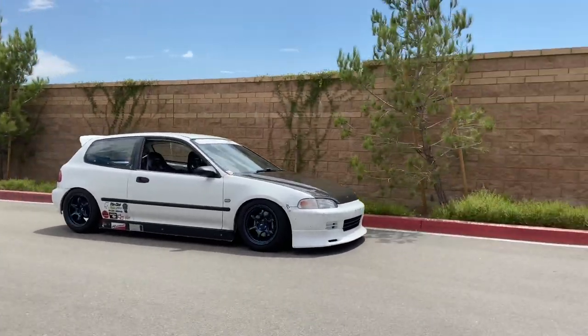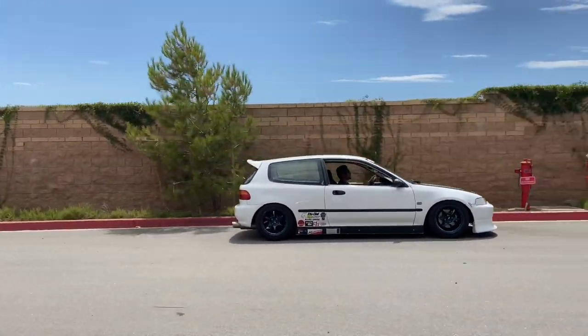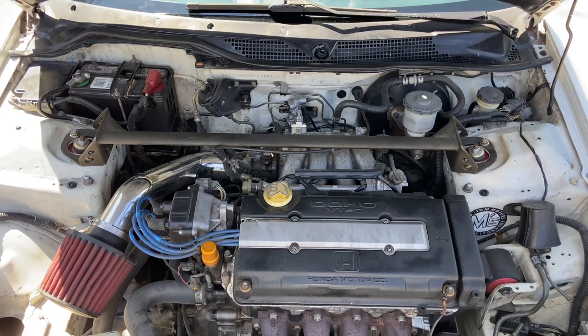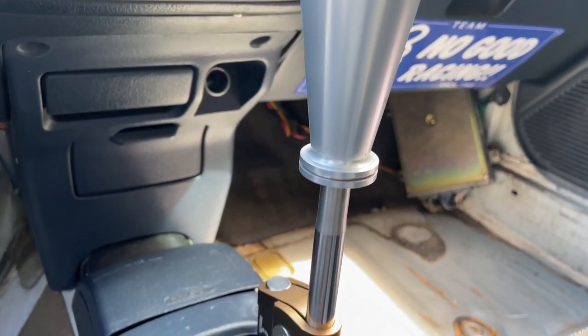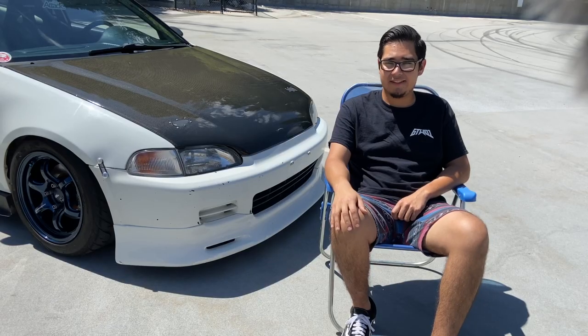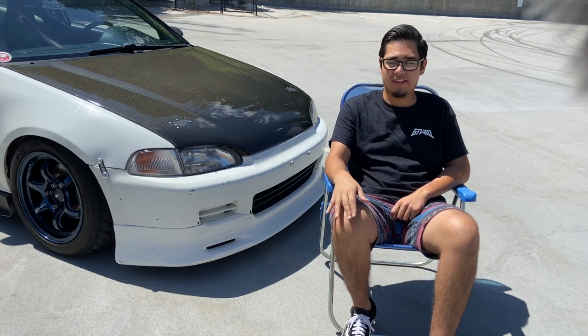It was automatic, it was actually all stock, so over the years it's been swapped — manual conversion. It has a GSR in it right now currently, and I built it just to have fun with the car honestly, it was just a street car. I take it up to the canyons every now and then, but I always had the intention of going to the track, so that's kind of what it was built towards mostly, just to handle really well.